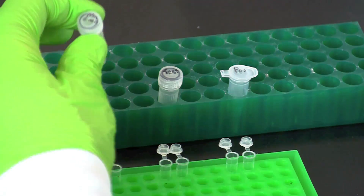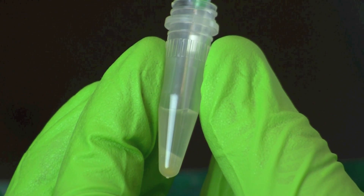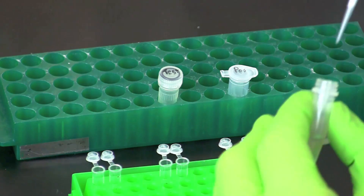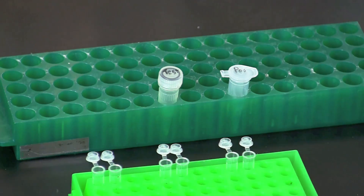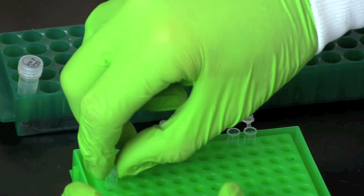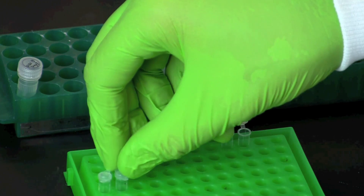Using a fresh tip each time, pipette 20 microliters of the indicated template DNA to each PCR tube. Make certain when obtaining your DNA sample that you are drawing from the upper supernatant and not from the pellet of InstaGene matrix at the bottom of each tube. The InstaGene matrix will inhibit the PCR reaction. After pipetting the DNA into each set of tubes, close the caps to prevent contamination. Repeat this process with the other DNA samples.